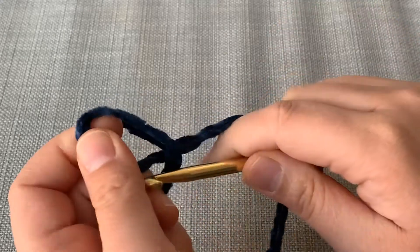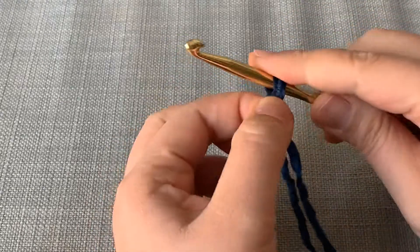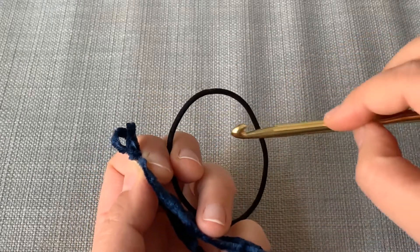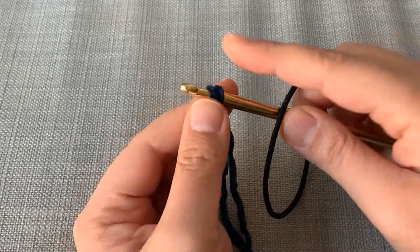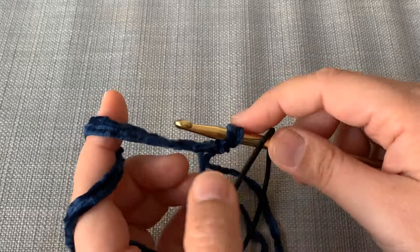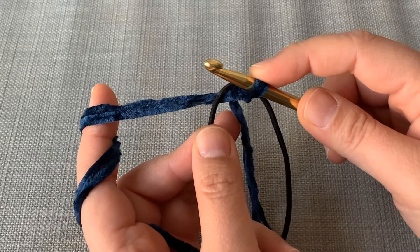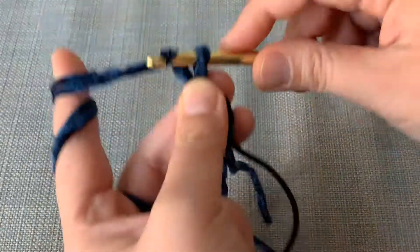So basically you're going to go ahead and make a slipknot however you usually make it, and then take it off the hook. Go ahead and get your elastic and stick your hook through it — going into the middle and out — and then slip that on just like that. What we will do is single crochet around this elastic band. Make sure the elastic is on behind your crochet hook, and then go ahead and single crochet.